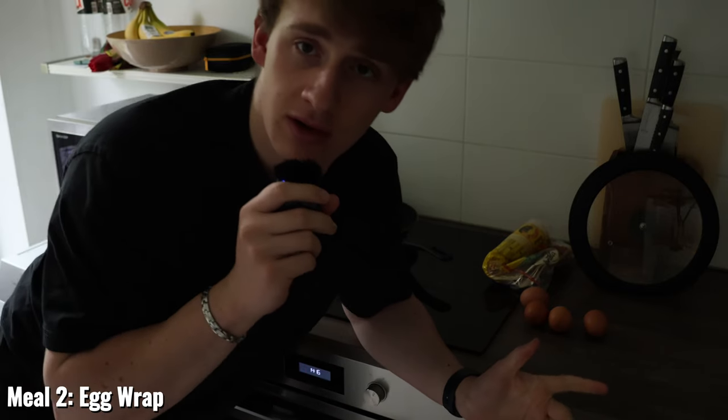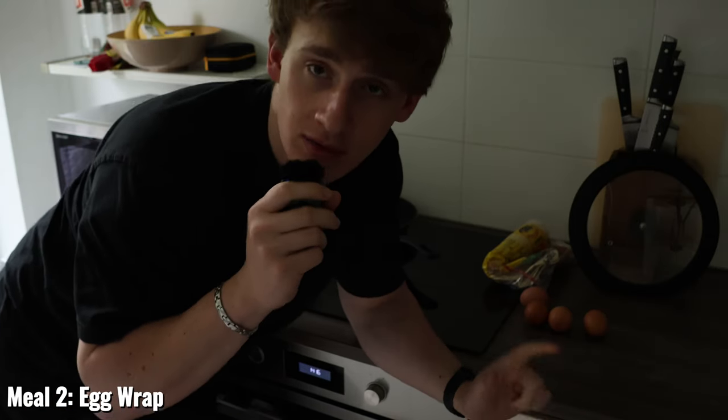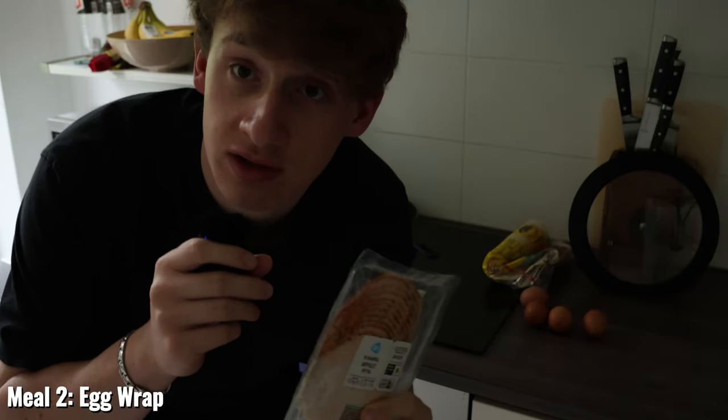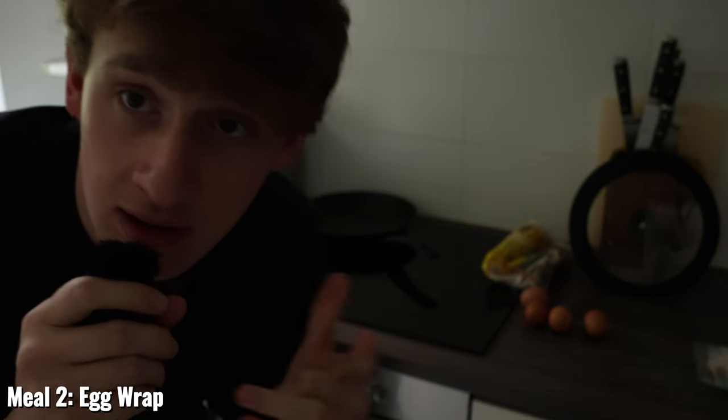So I'm going to make the 4 eggs on the pan quickly, then put them on the wraps — 2 eggs per wrap. I'll also add some cheese, which is really high in protein, and some chicken fillets on top of the wrap for some added protein.